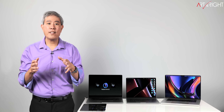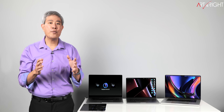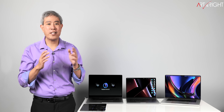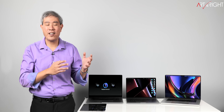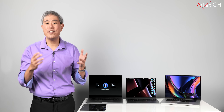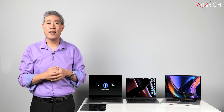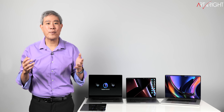Capture One 22 has just been released, and I did the obvious thing: benchmark this new software on all the M1 Pro and M1 Max machines I have, and also on M1 and Intel machines, so you can see how this program performs. Let's find out together — this is Art is Right.